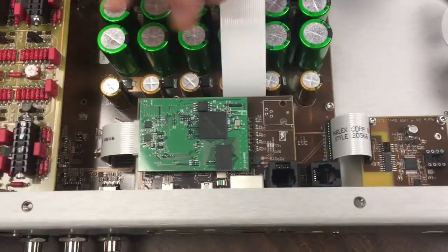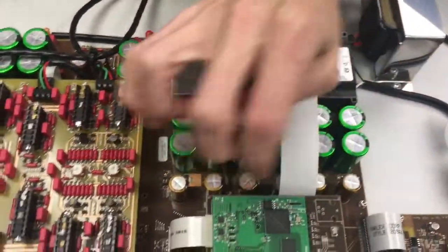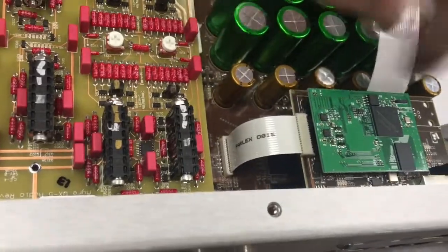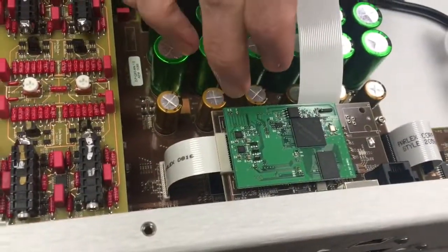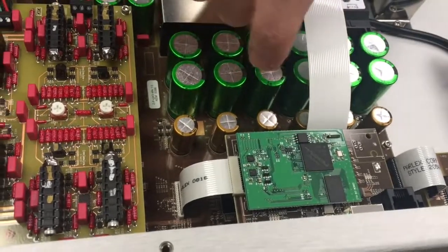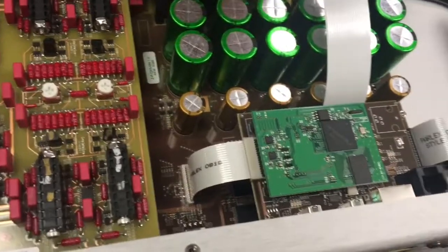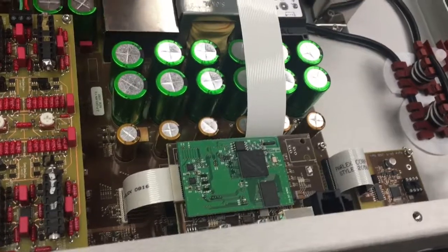We have all these different power supply sections feeding everything. Underneath here is all of the incoming digital circuitry for the S/PDIF inputs — there are so many variations on that. Then we've got the microprocessor under there, and an FPGA that does all kinds of processing.